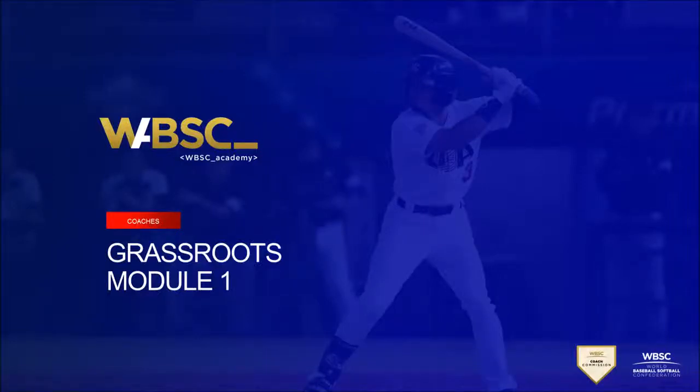Welcome to the WBSC Coach Commission Grassroots Webinar, the entry level of the WBSC Coach Commission's licensing program. This module will give an overview of the entire WBSC Grassroots Webinar, the goals of the WBSC Coach Licensing levels, what the role of the coach is at the grassroots level, and an introduction of the game field and the equipment used in baseball and softball.